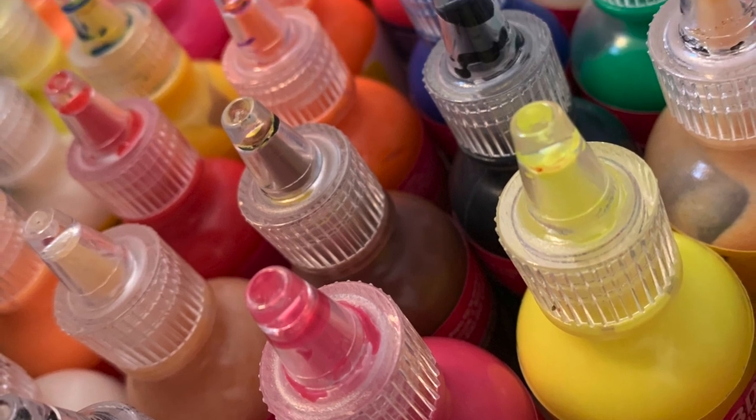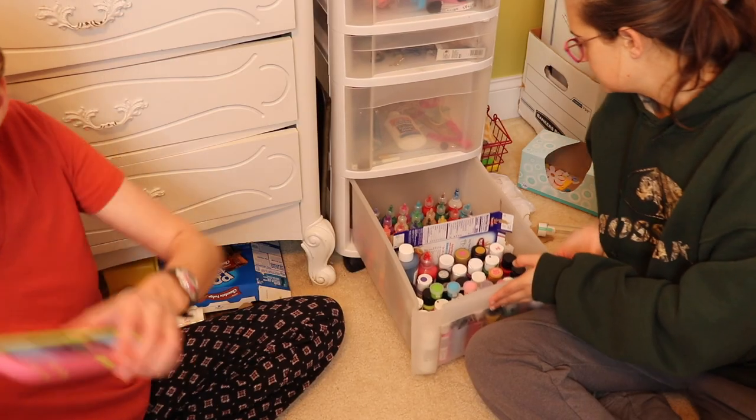That was the first drawer done, and then on to the next drawer of just all kinds of randomness.